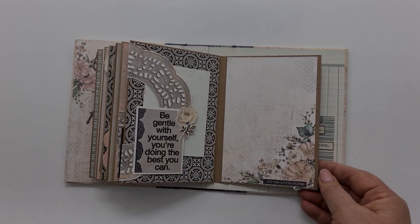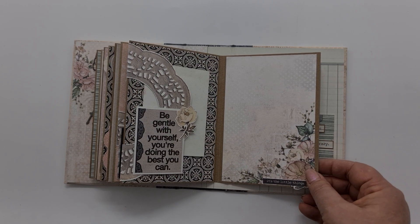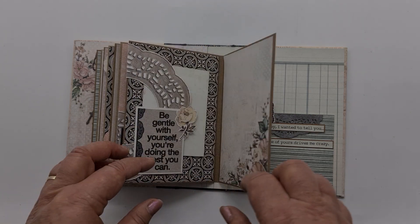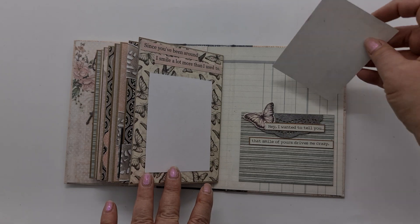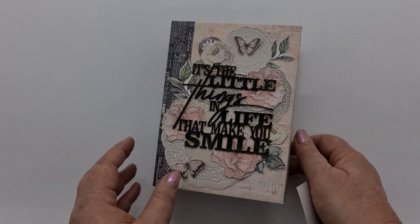The next page is relatively plain — I've just added a bit of fussy cutting element down the bottom — and turning over, the last page is also relatively plain. We also have a pocket. I hope you love the little mini album that I've created — that's it, and I'll see you next time!